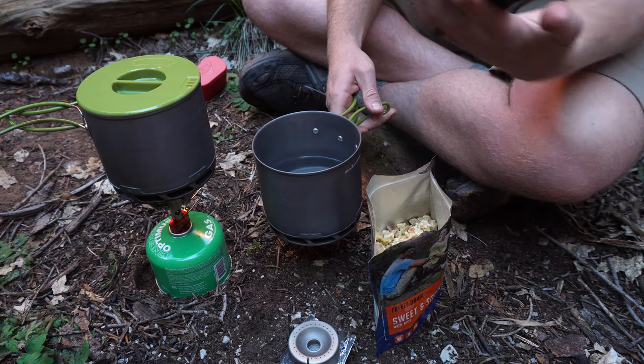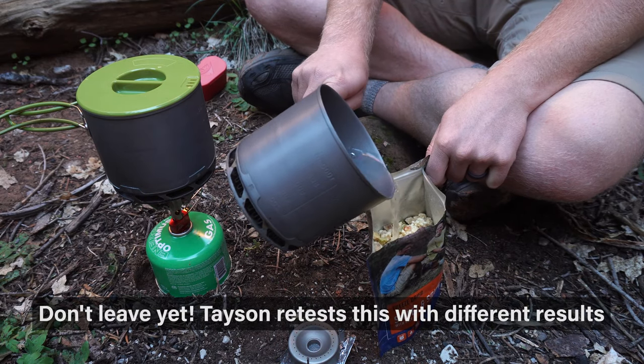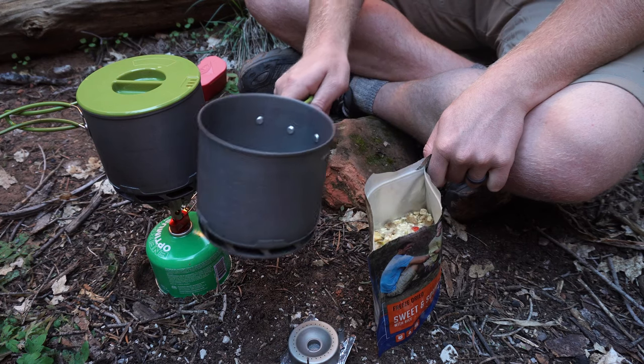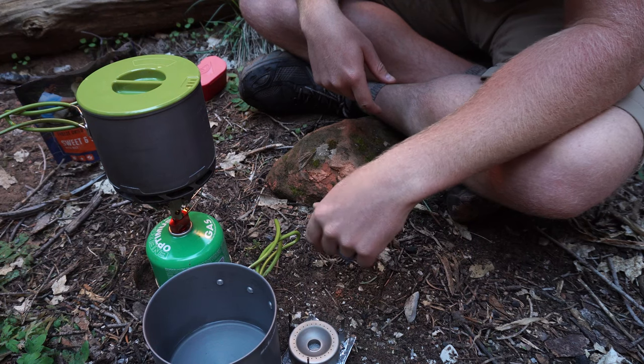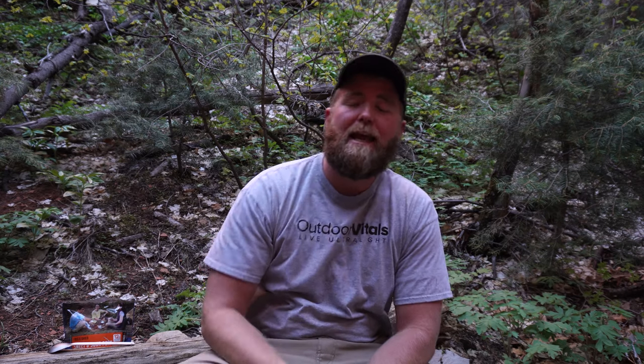So the alcohol stove actually ran out of fuel. I might not have put quite enough fuel in there. 10 minutes longer than the pocket rocket. His food is almost ready at this point and mine is just starting to soak. I think I underfilled the amount of alcohol in here, which can counteract the speed at which it works, but not by 10 minutes. So I failed at even coming close to the speed of a canister style jet stove. I had 10 extra minutes of time before my water was hitting that boiling point, and then I actually ran out of fuel. I did a couple of things wrong.